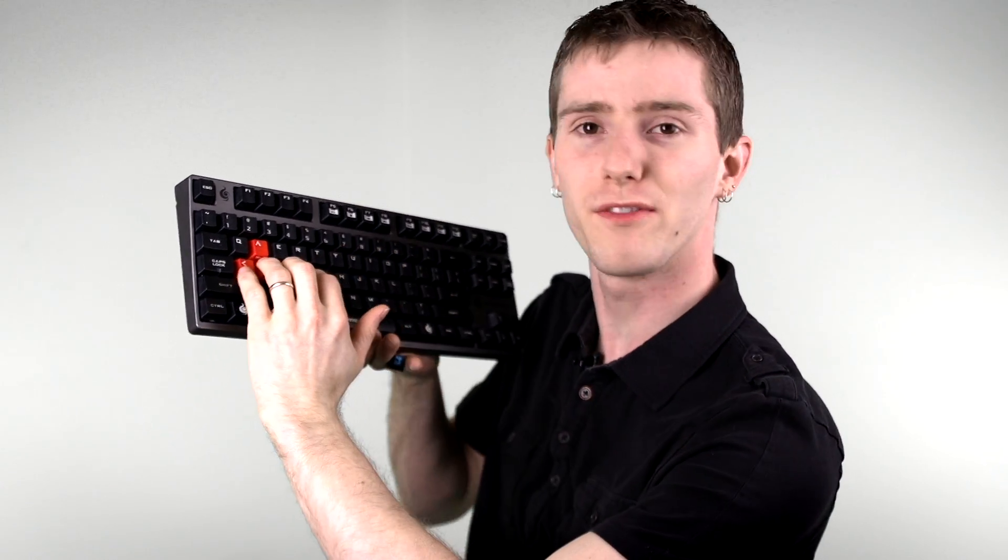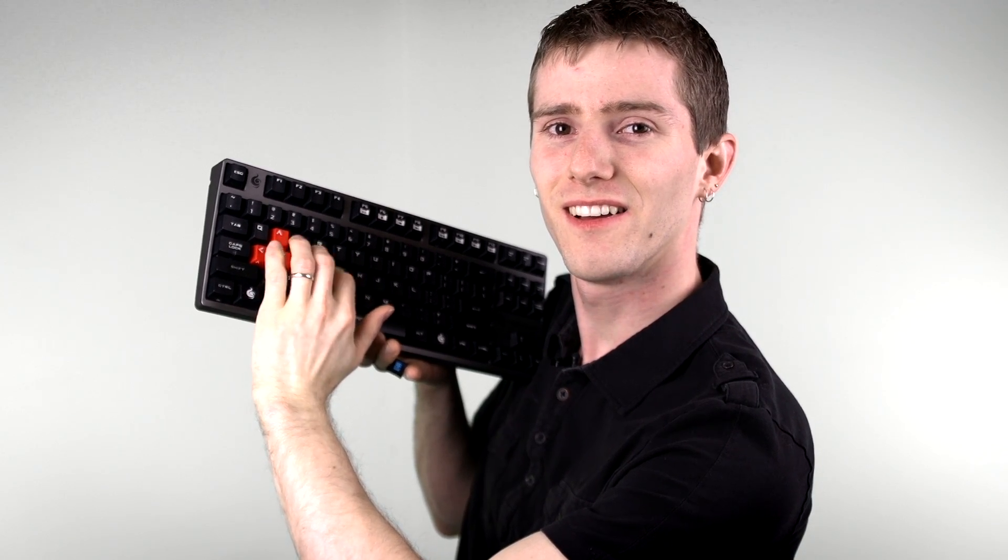Cherry MX Blue switches are the ones that most people will think of when they think of mechanical keyboards, because they have that distinctive clicky sound. They're a little bit heavier to press than browns, and you can really feel the actuation point as well as hearing that satisfying mechanical click.